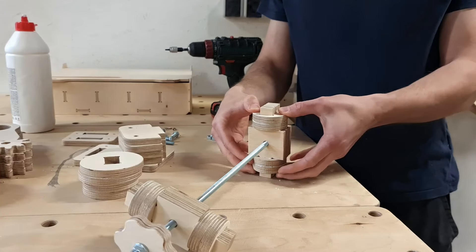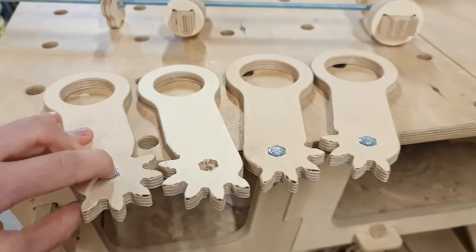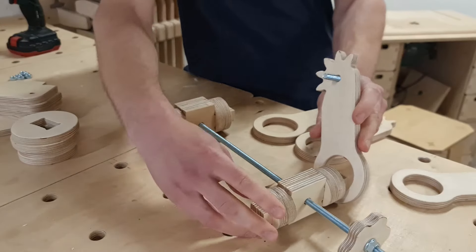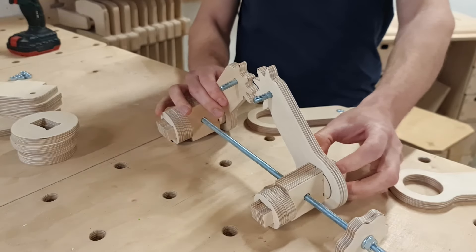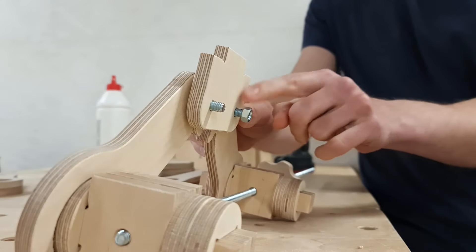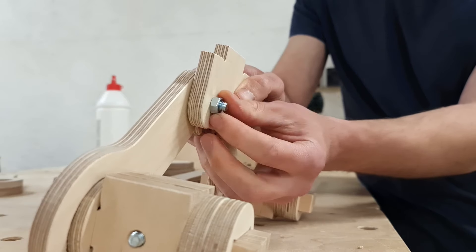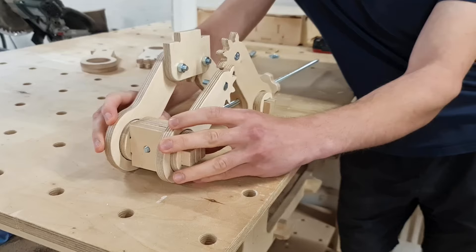Now the main part of the scissor jack is complete and we can start attaching the extension arms. But before that, we have to add a couple of M8 screws into the pockets. When those are in place, we can attach the extension arms to the main axis. It's important to make sure the gear fingers align properly. Then it's just a matter of securing the top bracket rib in place with a couple of nuts — not tightening them too much, since the parts should move freely for the scissor jack to be functional.